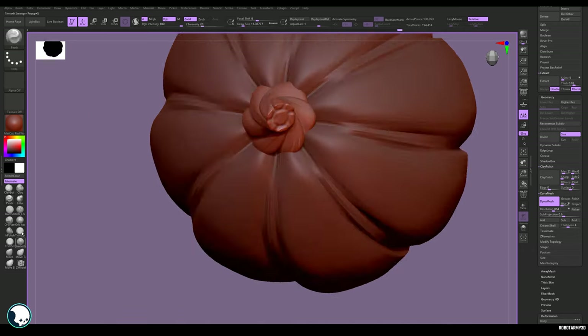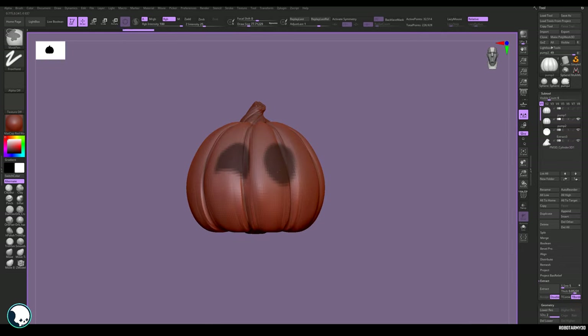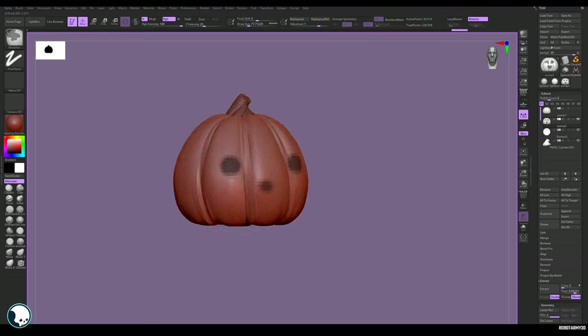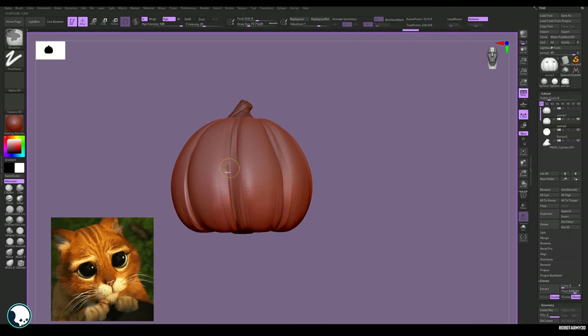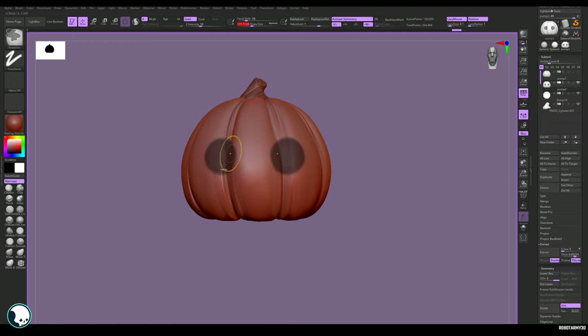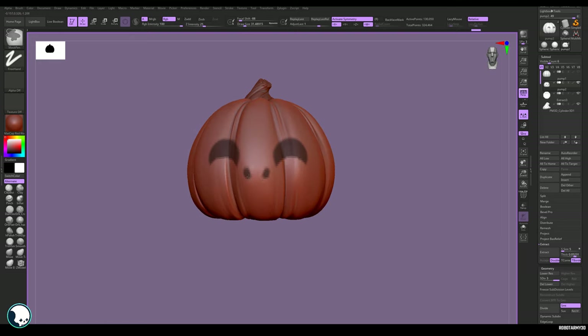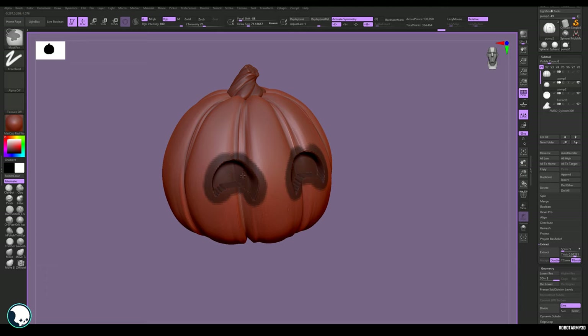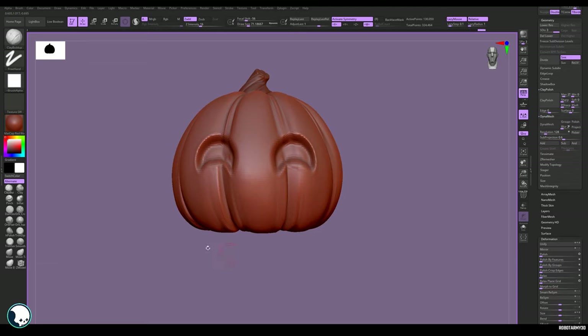Now we can move on to the fun part: putting the face on this cute little fella. There are a lot of options — it would be good to save this out and make multiple versions — but I like big eyes and a small mouth. I want to make him smiley, so I'm adding a bit of a squint to the eyes. Once you've masked this out, invert the mask and use the Move tool to pull it in slightly. We're not going to make this pumpkin hollow — we just want an indentation.